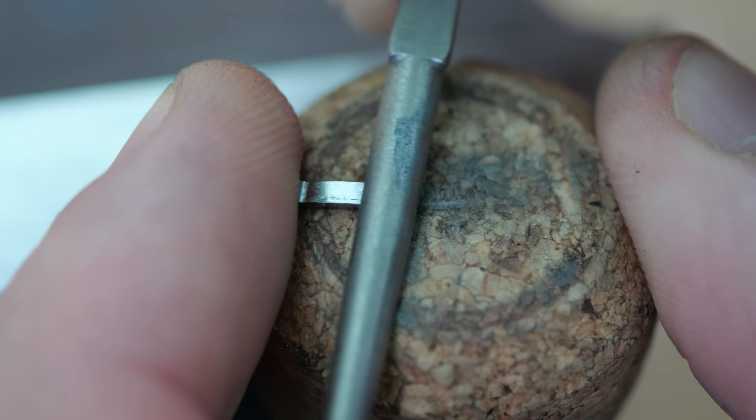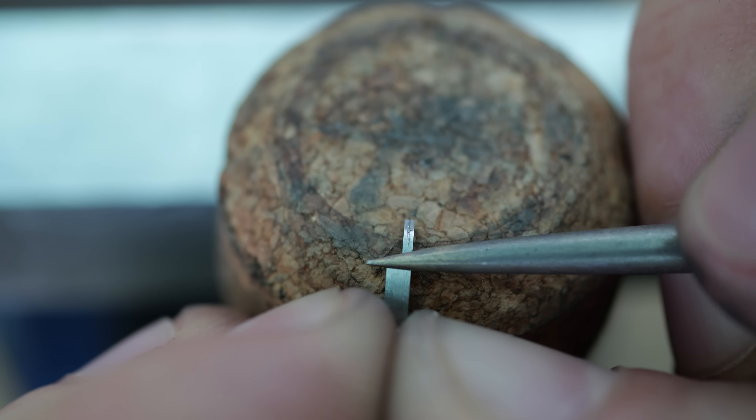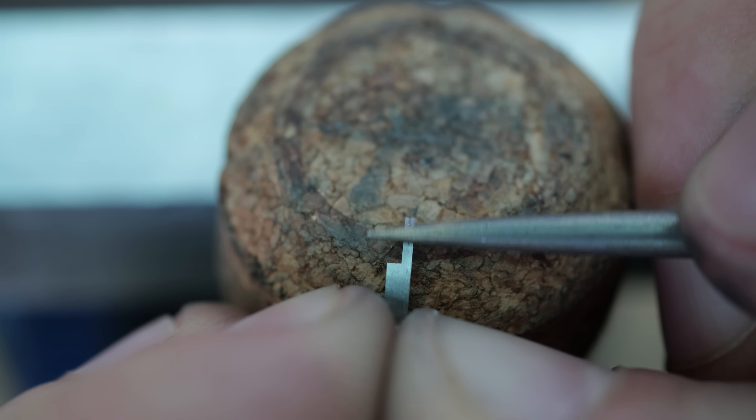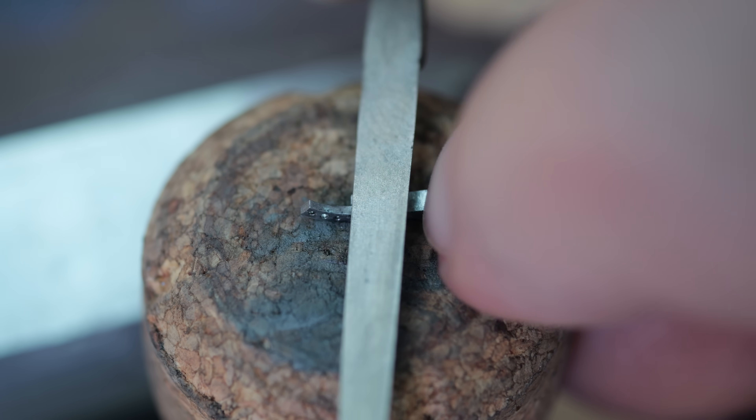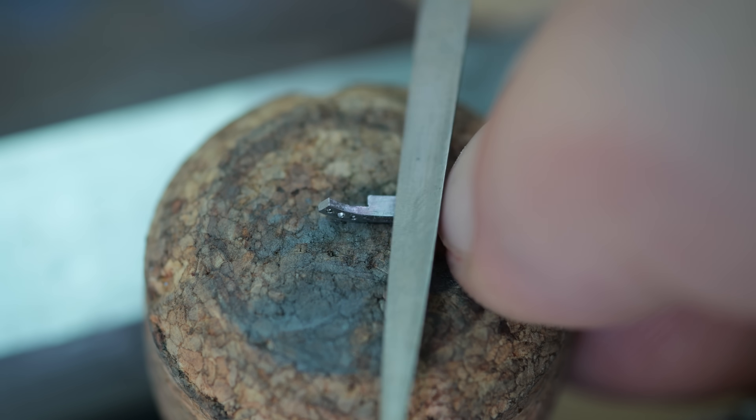In the previous video I made the tourbillon cage, which the escapement is fixed to, but mounting the escapement onto the cage is not a simple process. Not only do the supporting structures need to be made small, but they also need to be made accurately.